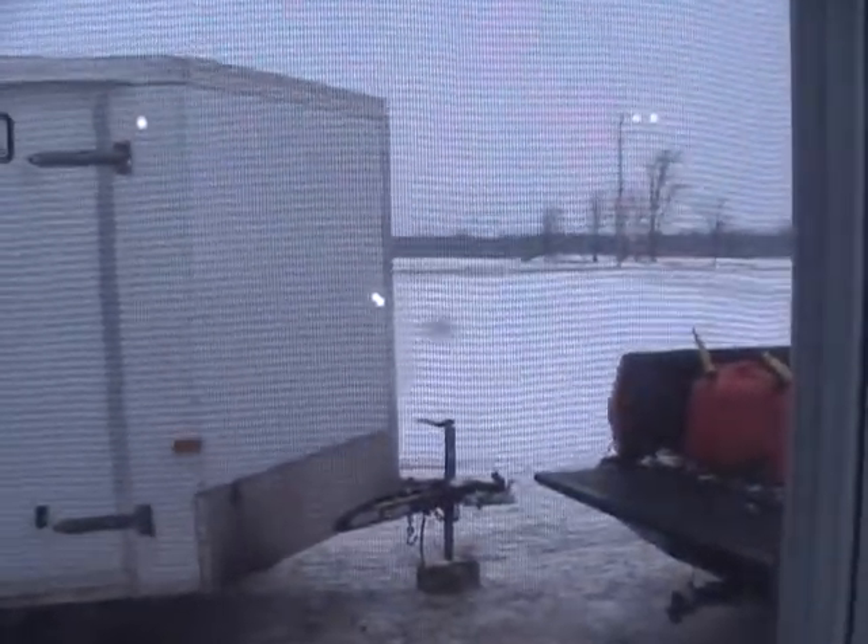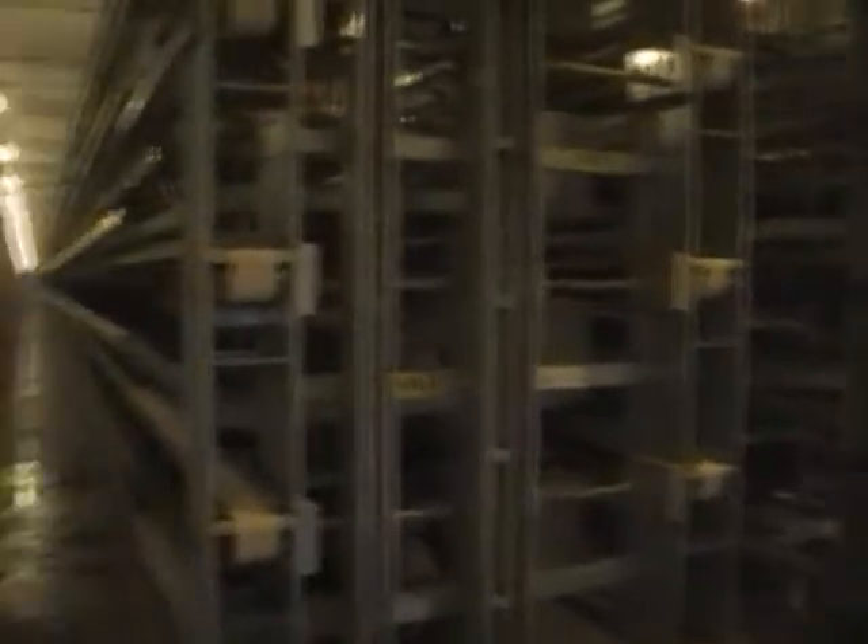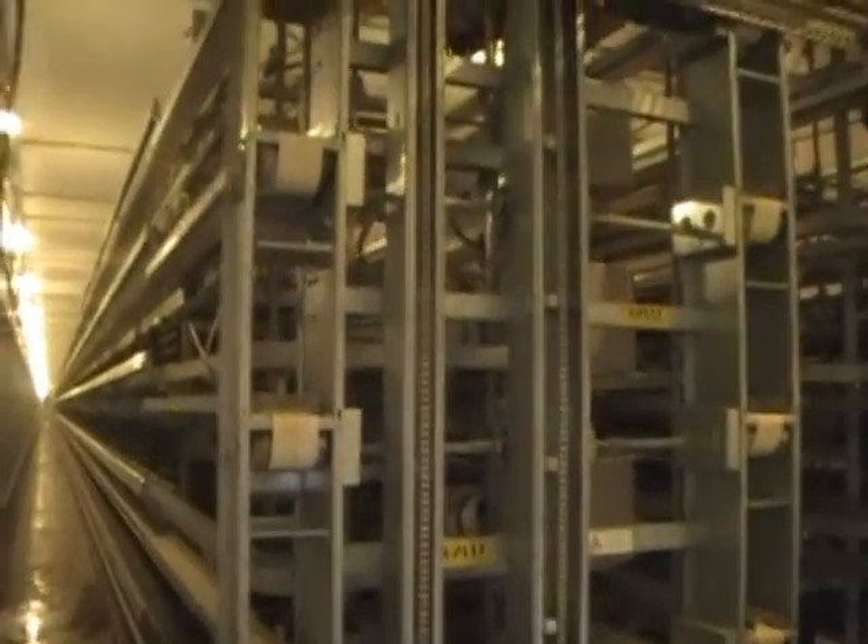As you can see, it's about minus 10 outside. Here's the front part — this is where the grain comes in, feeds into the grain feeder, and feeds all the chickens.